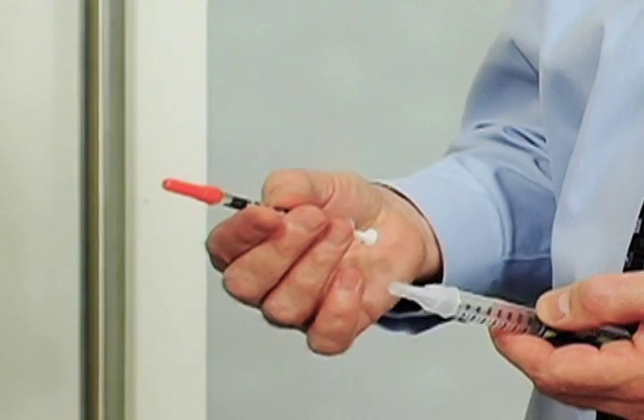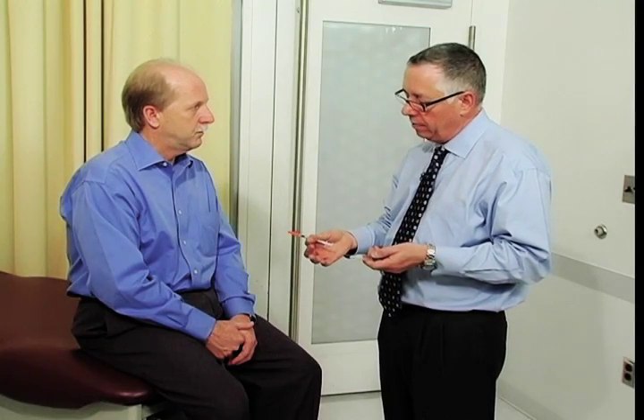Regardless of what insulin we use or what device we use, the technique that we utilize to inject is virtually identical. Today we're going to be using an insulin syringe to teach you. It's one of the simpler ways of doing it, and I think you're going to find this to be an incredibly painless experience in spite of any apprehension that you may have.